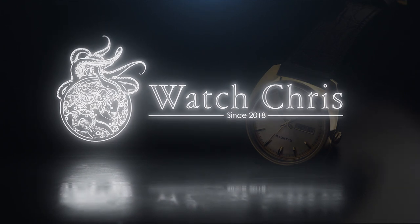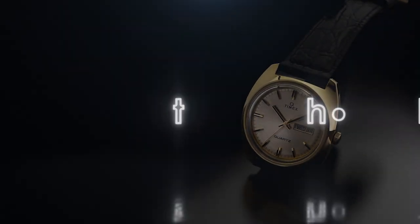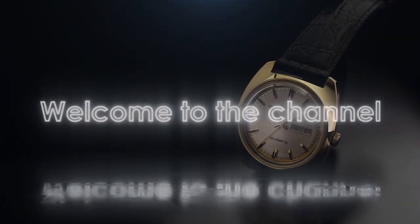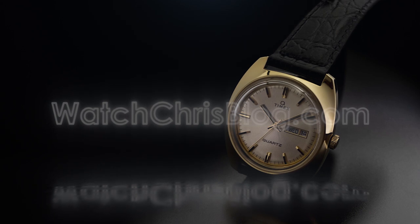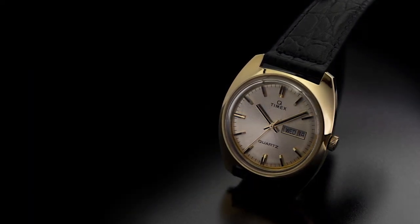What's up guys, it is Chris back with another watch video and some news on the Q Timex front — a new Marmont reissue 1975. Before I get into it, please don't forget to like, subscribe, hit that bell icon. It is super helpful for the channel and I very much appreciate it.